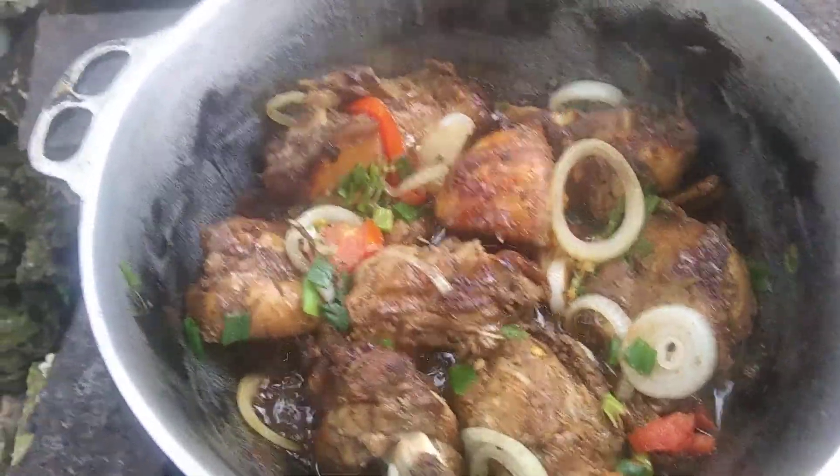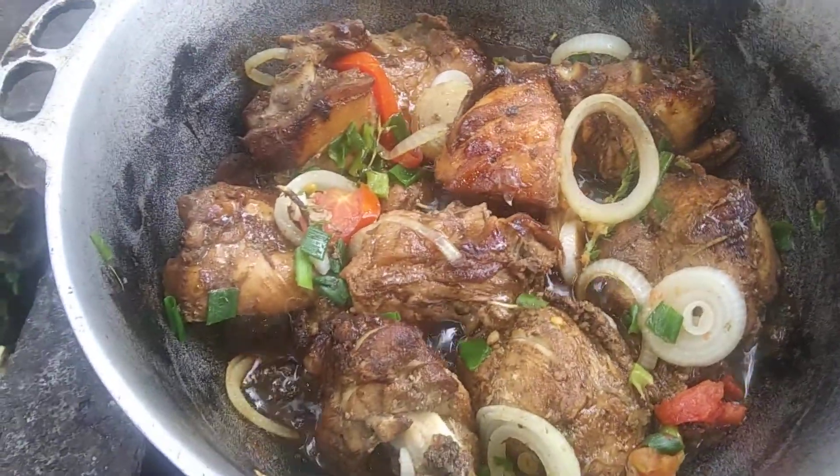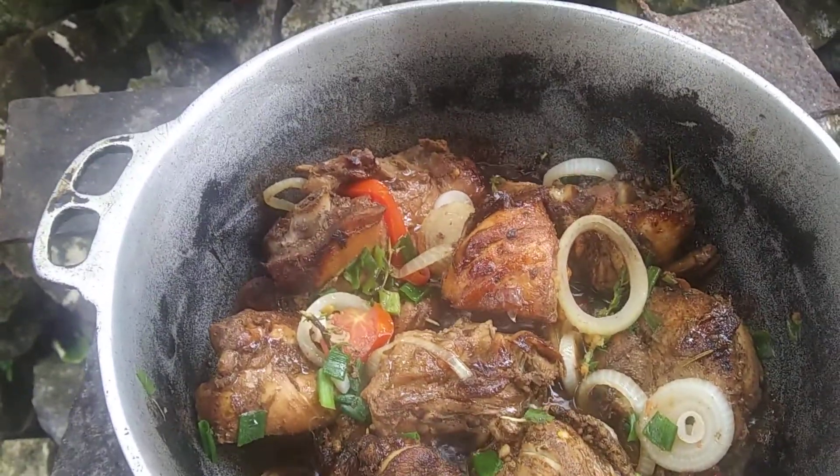Look at it — with all natural seasoning, everything is just natural, my viewers. See the onion, the scotch bonnet pepper, the tomato, the pimento, the skelly, and the garlic, the ginger, the rosemary.